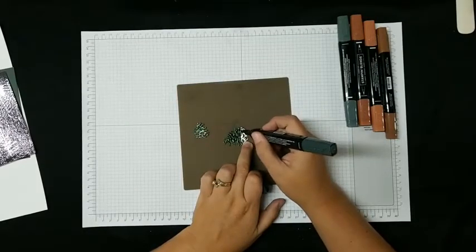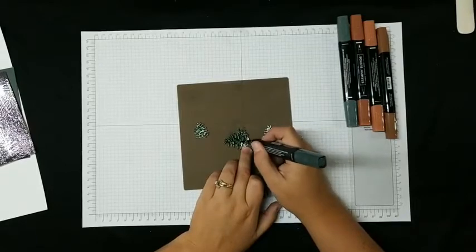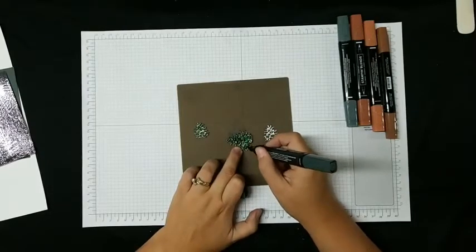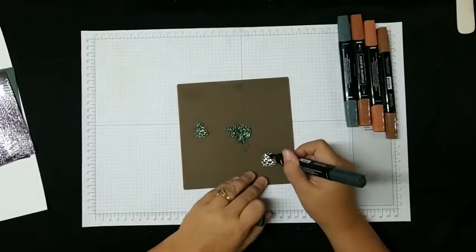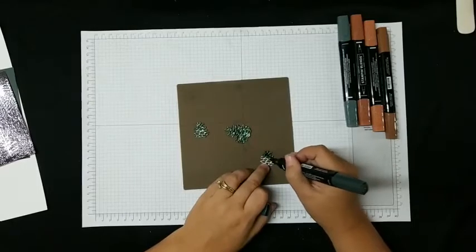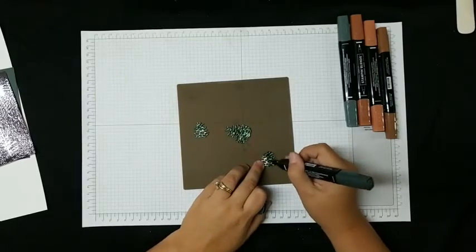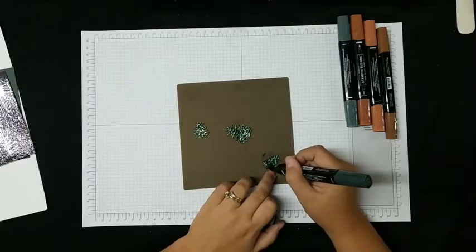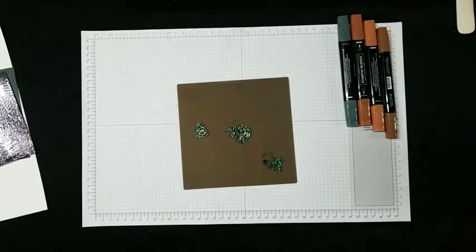Put your color on in a single layer, don't go back over it immediately, and then let it dry. When it dries you'll be able to see if that's the color you want or if you need a little bit more on the tips. You got the idea — sometimes you miss in between the pine cone details, so just check your coverage.